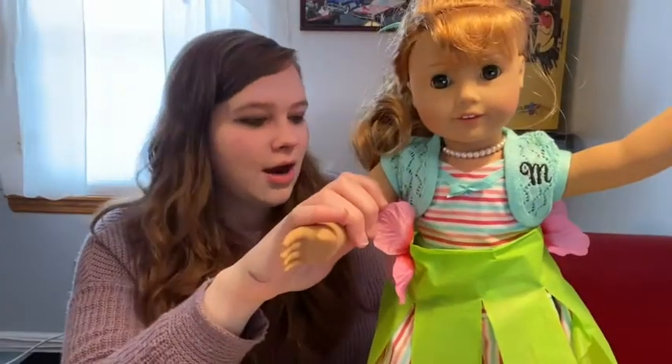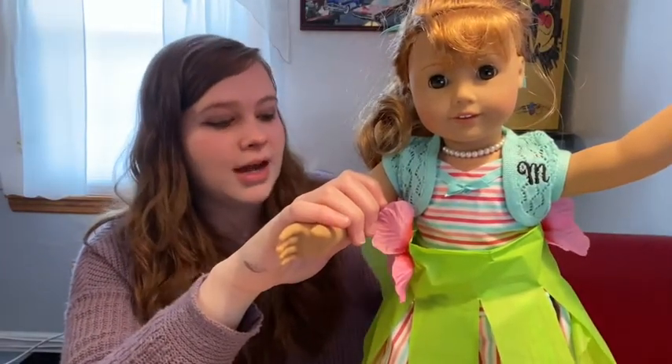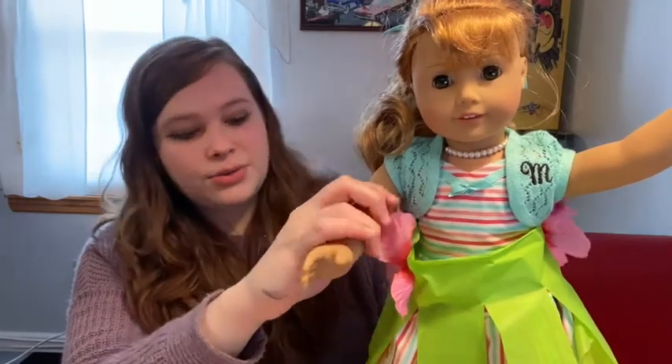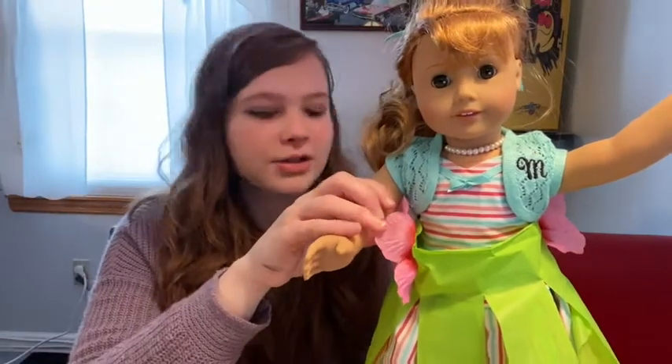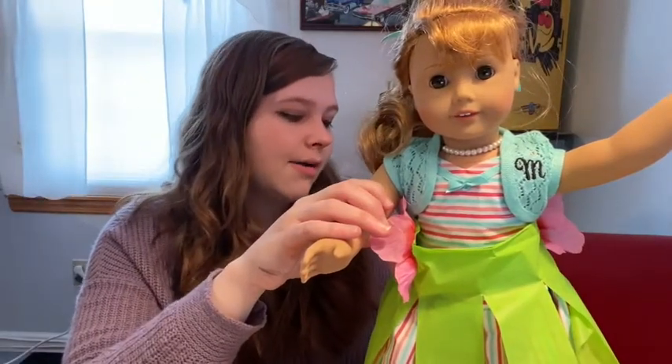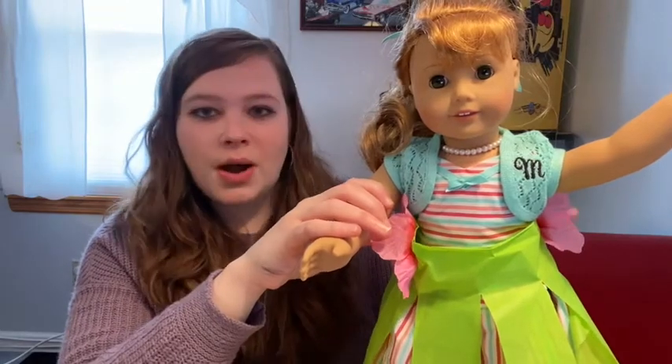Cut off any excess, and then the next thing you do is cut strips into the green tablecloth. If you want to use fancy pattern scissors you can, but regular scissors work just as well.